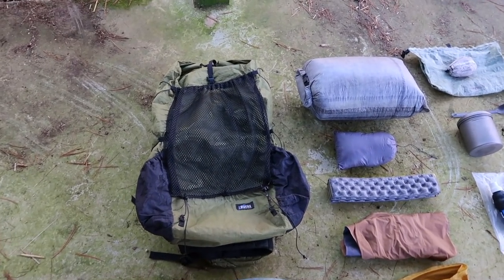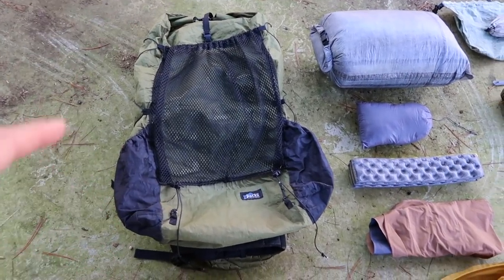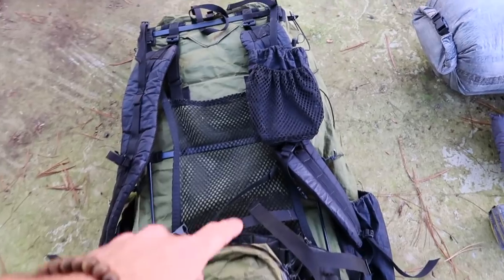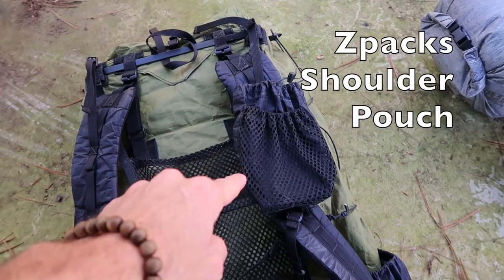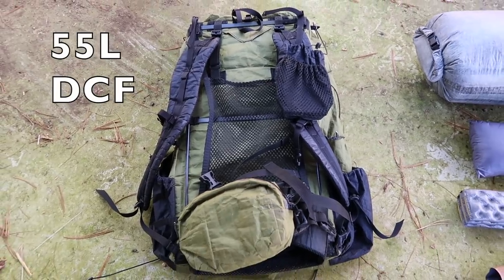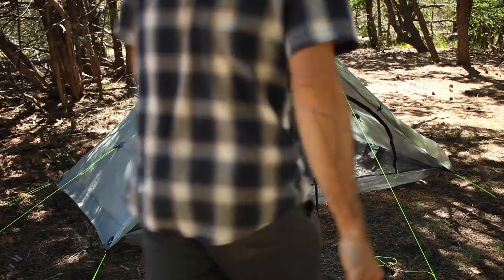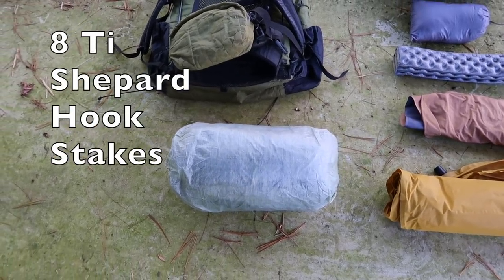The pack I will be using on this hike is the Z-Packs Arc Blast — the one I've had for a couple of years. The only difference from the stock Arc Blast is I've added a hip belt pouch to keep my camera or some snacks in, and also a shoulder pouch. It is a 55 liter pack made of Dyneema composite or Cuban fiber. Next up is my shelter — I'll be carrying the Z-Packs Duplex, and inside I have the entire tent along with eight titanium stakes.